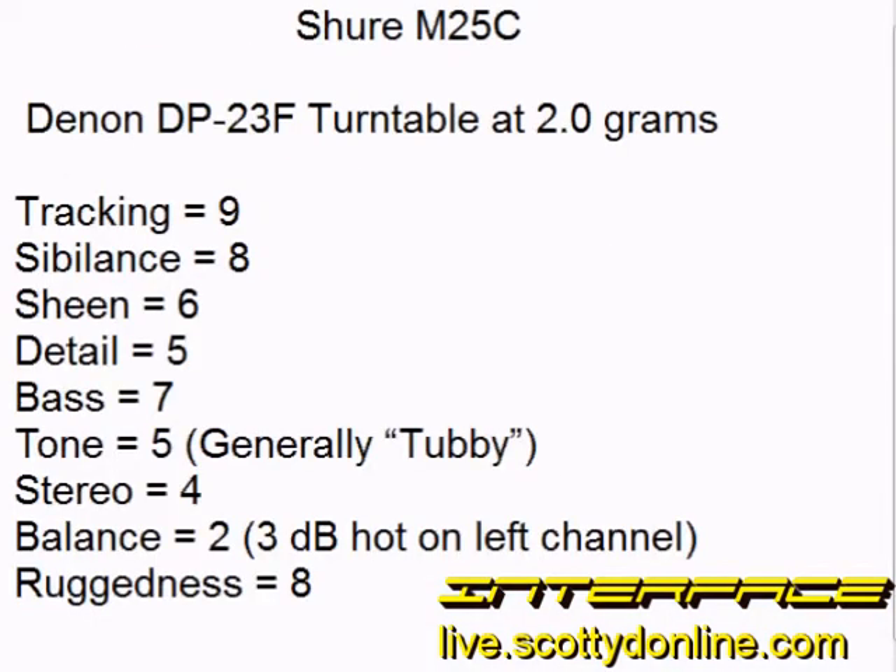Time to get down to the nitty-gritty and talk about the audio performance of the Shure M25C. I mounted it on my Denon DP-23F turntable and tracked it at two grams. It turned out to be a mixed bag. I must admit that I had high hopes for the audio quality from the M25C, seeing how its cousin the M92E performs so incredibly well, even though it actually sells for lower than the $30 average price for the M25C. In some aspects, the M25C performed quite well, like tracking.